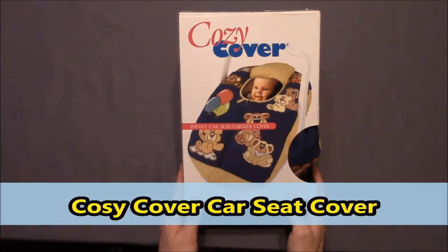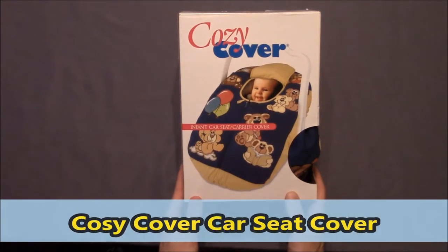Greetings Earthling, you have arrived at FM Review. You are being hosted by Freddie Robinson, and today he will present the Cozy Cover Infant Car Seat Carrier Cover.